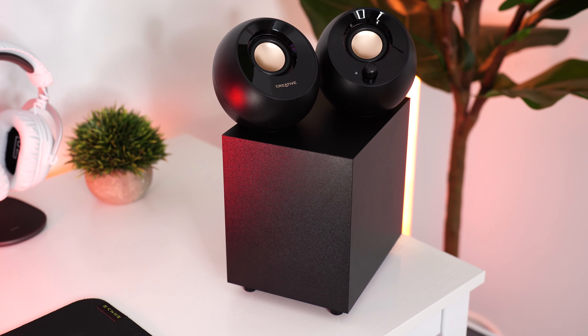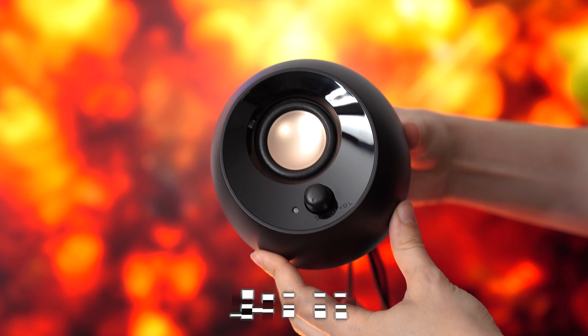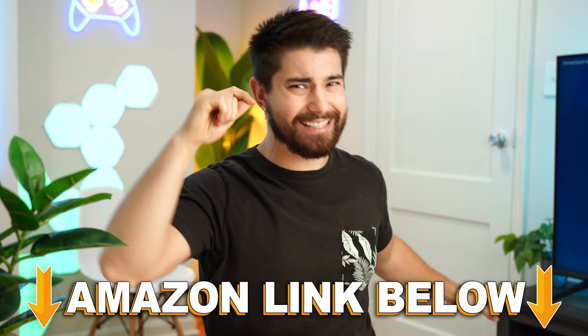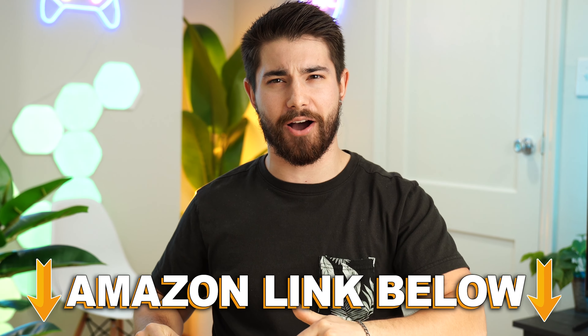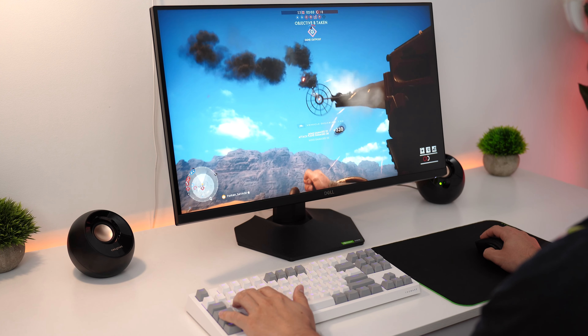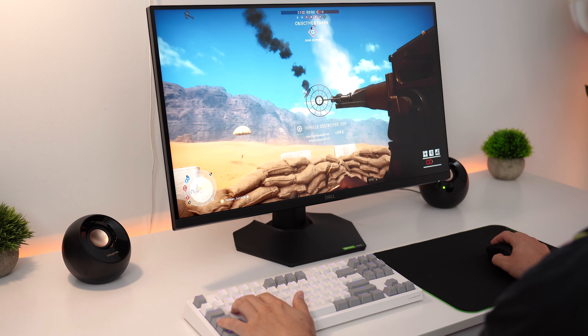The Creative Pebbles Plus 2.1 system comes in at a price tag of $49.99. If at any point during the video you want to check out this exact same product, there are Amazon links below. Sound quality on the Creative Pebbles Plus 2.1 system is the best balanced audio quality under 50 bucks.